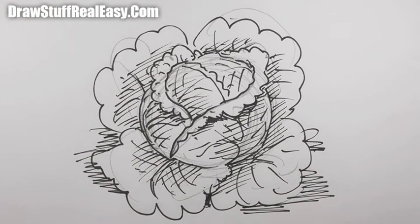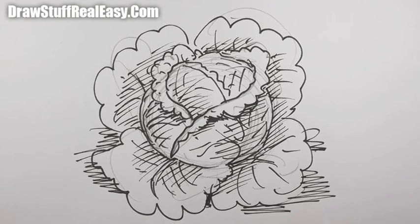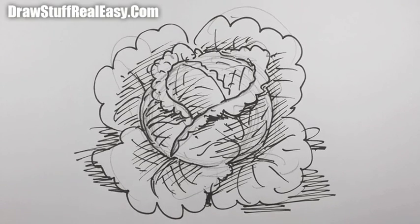And there you go — how to draw a cabbage, real easy. Two minutes fifty seven — that's a long time. This has been Draw Stuff Real Easy. Keep drawing, keep practicing. I'll see you next time. Take care now, bye bye.